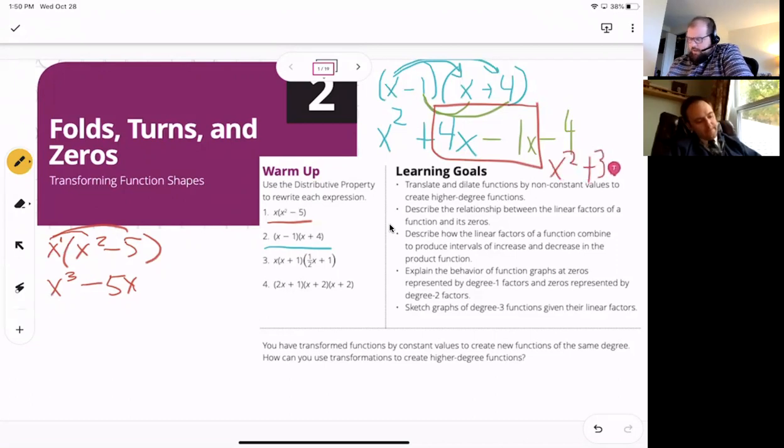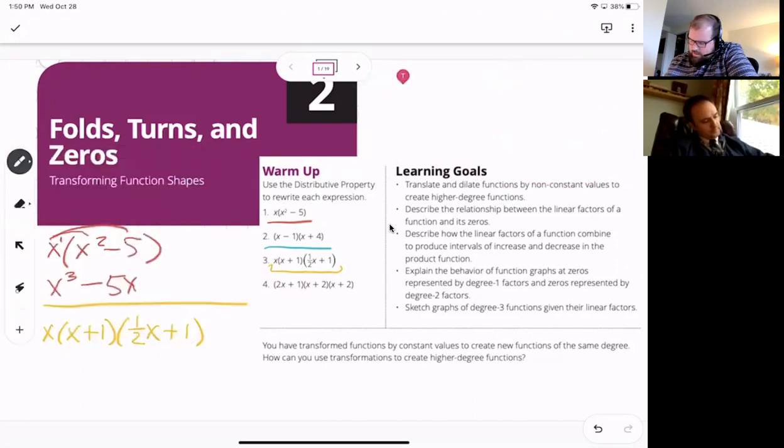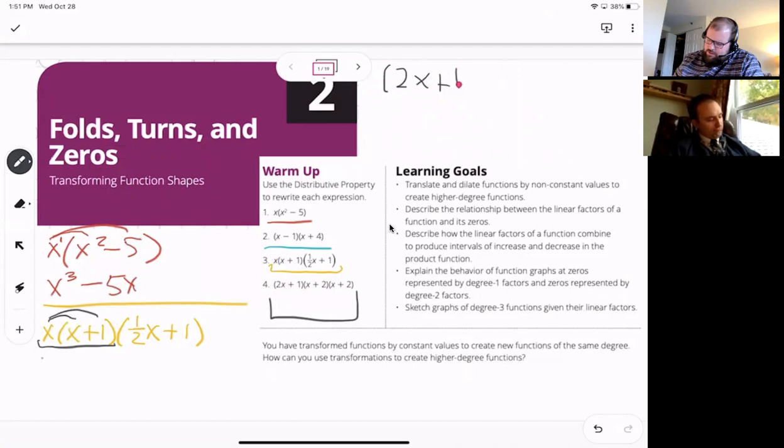That gives us x² + 3x − 4. Now I took the easier of the first two. We've got x and three different things to multiply — that's exciting. The way I'm going to do this is multiply the first two pieces first, and then take that result and multiply it by the second part.